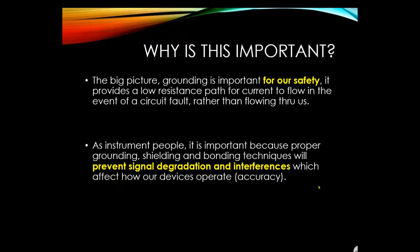As instrument workers, we're worried about grounding because we don't want any signal degradation or interference with our signal, as that could cause plant upsets which could be very unsafe. These interferences affect how our devices operate — accuracy, anything that degrades our signal is what we're concerned about.